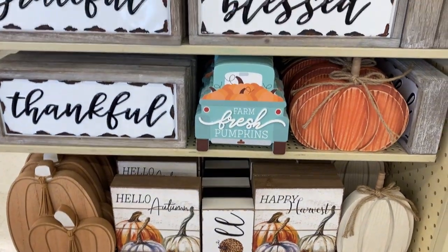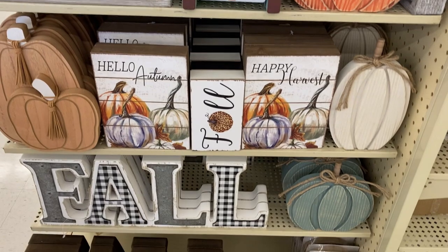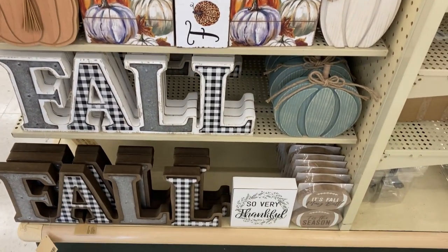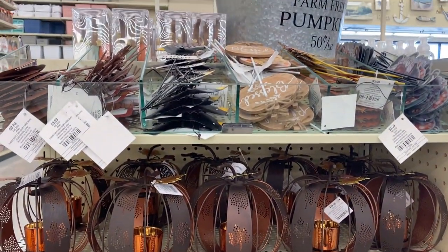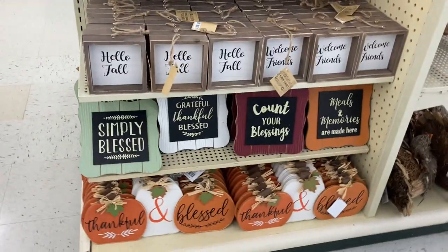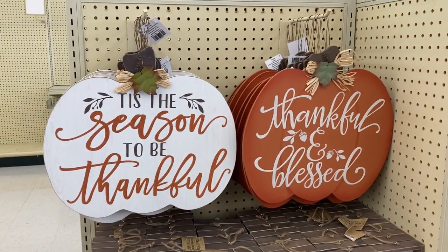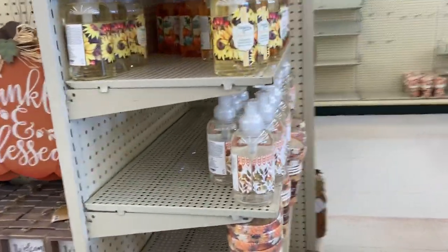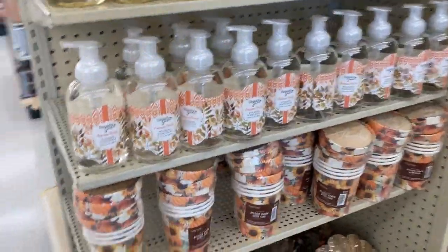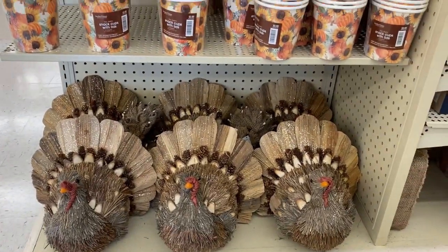I was pleasantly surprised to see that there is a lot of fall out — still a lot of stuff to be put out, but there's a lot of fall. This is very farmhouse looking to me. Got some rustic in there, a variety of picks and pumpkins and pictures. You see that 'Thankful and Blessed' — you can get that at Dollar Tree. There's also a lot of hand soaps and some turkeys.